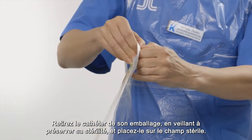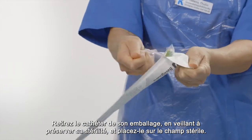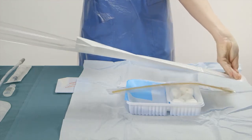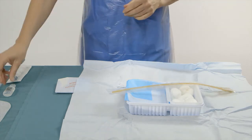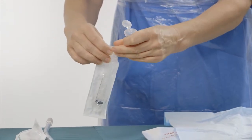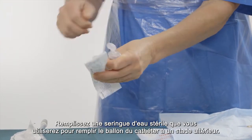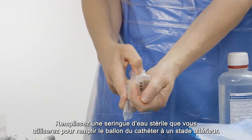Remove the catheter from its packaging while carefully keeping its sterility and place it on the sterile field. Fill a syringe with sterile water that you will use to fill the catheter balloon with at a later stage.